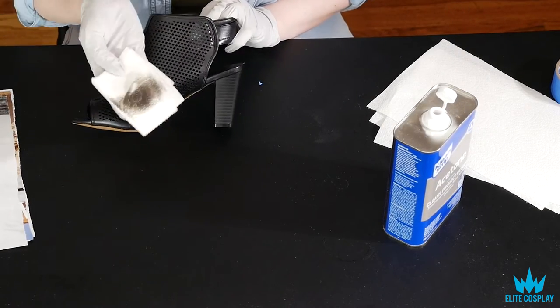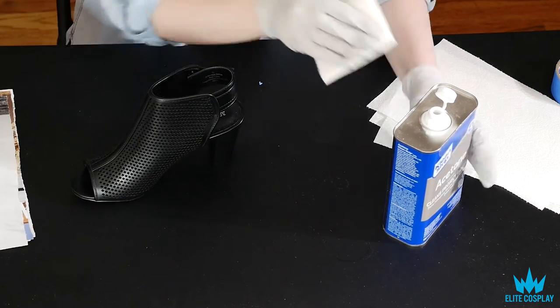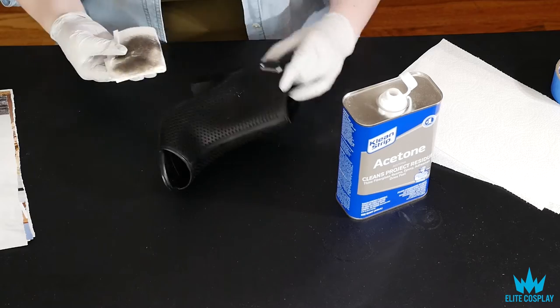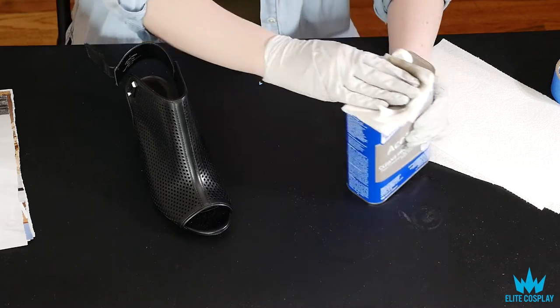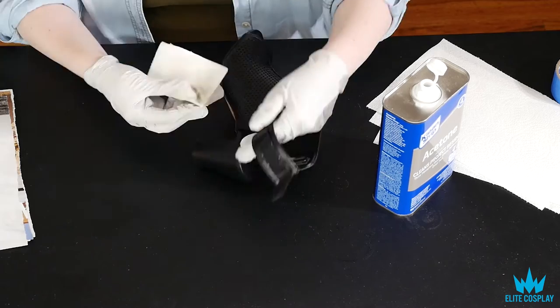So we are going to take the coating off of our shoe and I am using acetone. You just give it a good rub down and as you can see it looks like you're just rubbing dirt off, but since my shoes are black it's just taking off the coating that I don't want. You will just need to do this on all the places you plan on painting.